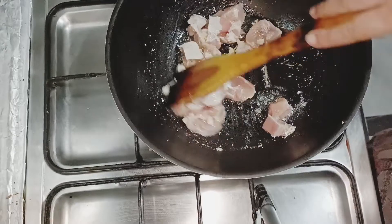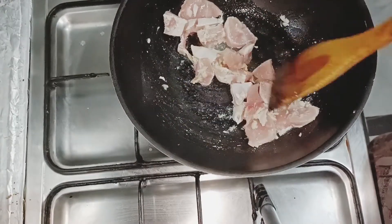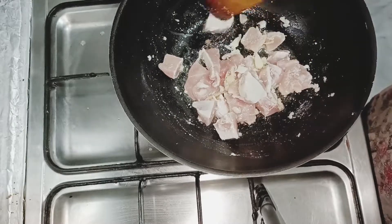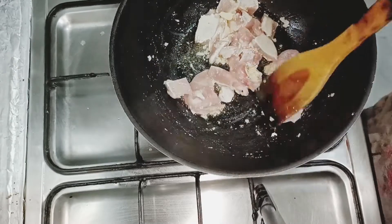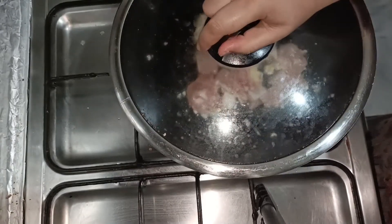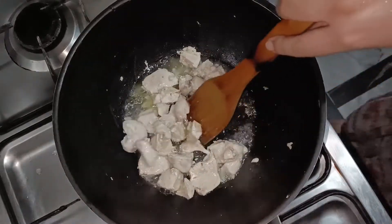I will sauté it, then cover it for 5 to 10 minutes. Now we will add the chicken and cover it again.